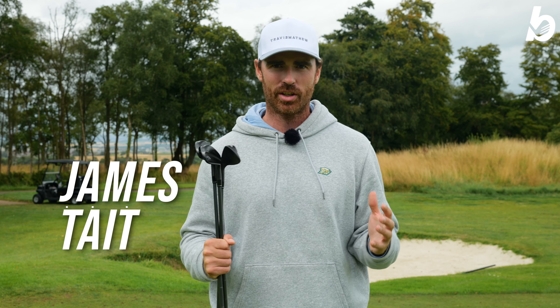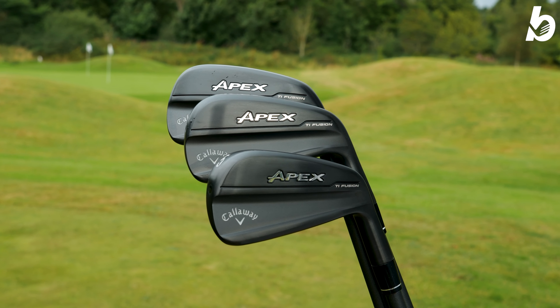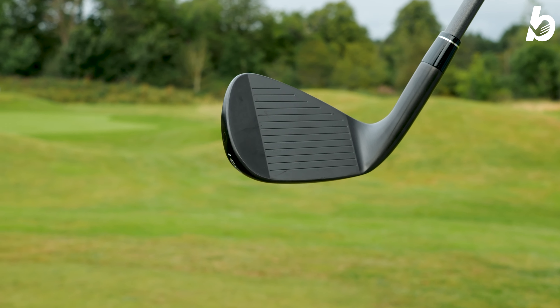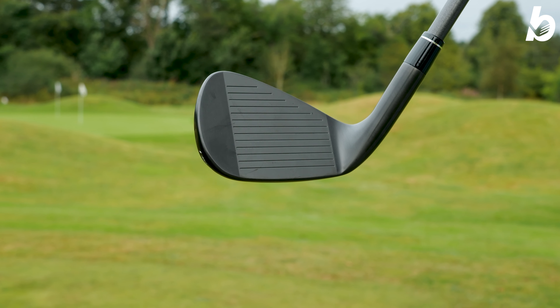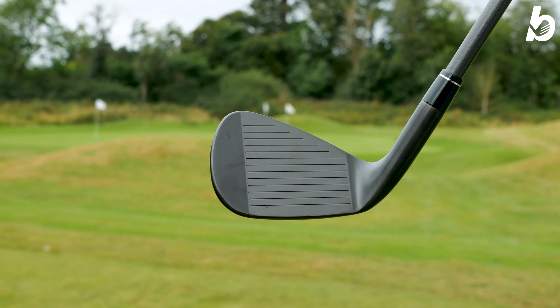In my hands today I have something pretty cool — the brand new Callaway Apex TIE Fusion irons. What's special about these irons is they have a titanium face. What does that do to the performance in an iron? Well, we're going to find out — we're going to hit them, test them, get the numbers and see how they perform.